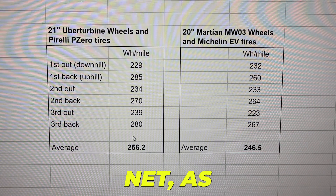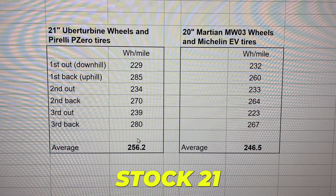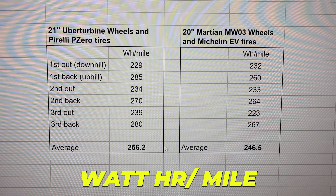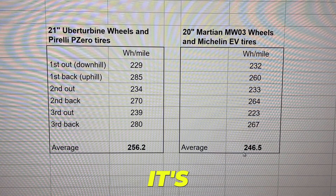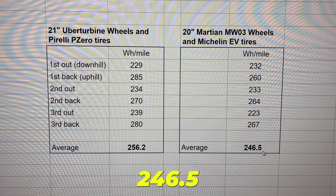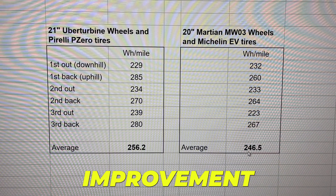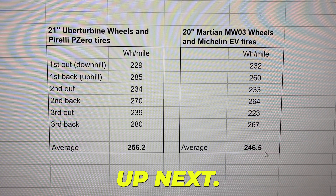The net result is that the average for the stock 21-inch Uber Turbine is 256.2 watt-hours per mile on this route, and for the Martian wheels it's 246.5 watt-hours per mile. That's about a 4% improvement, which translates to more range.